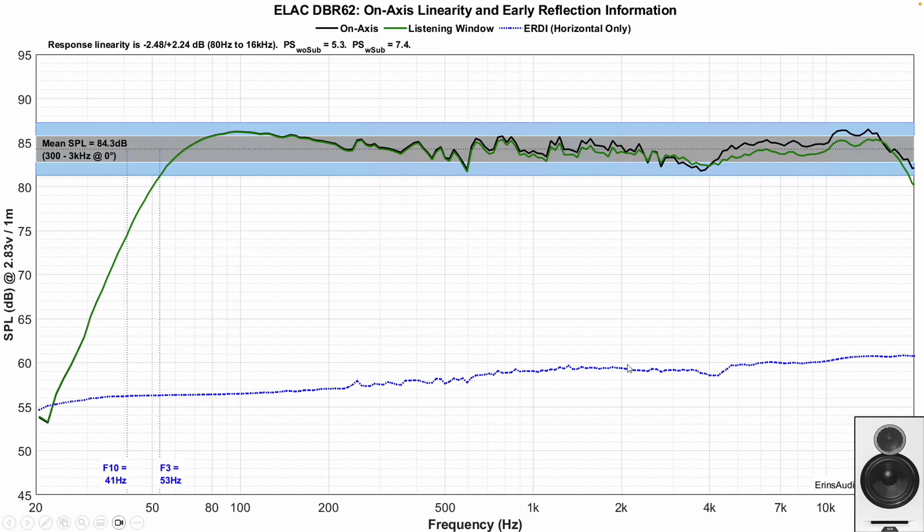To check whether the DBR62's directivity issue is from vertical or horizontal causes, I go back to the linearity graph and look at the early reflections directivity index considering only the horizontal window. When I do that, the dip around 4 kHz is still there, which indicates the directivity error is coming from something in the horizontal axis — not the vertical driver spacing.